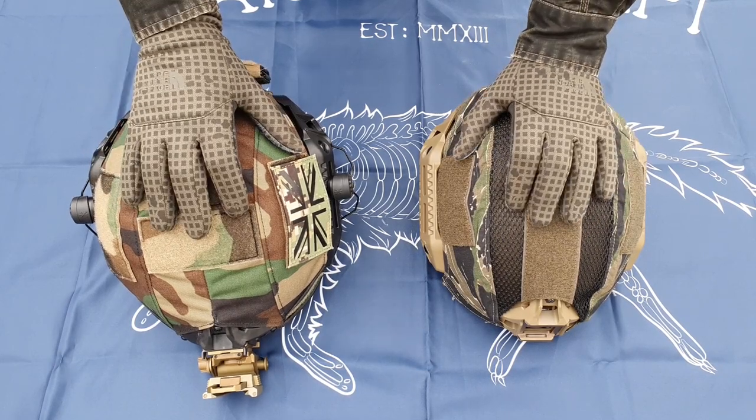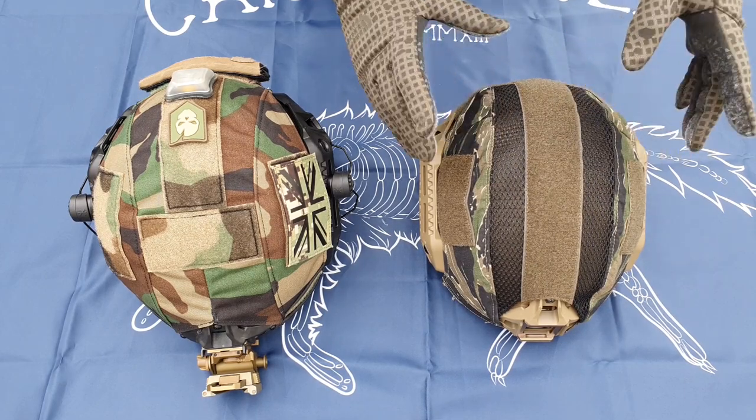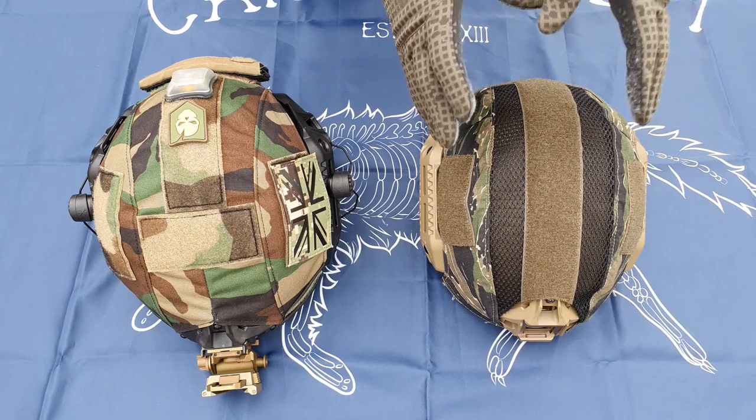Before I forget, I just need to mention PTS did send me this, so full disclosure on that one. But if you think my opinion's for sale for a replica helmet, trust me it's not.